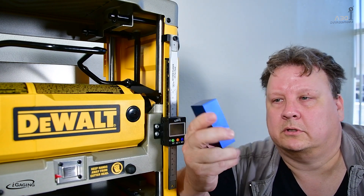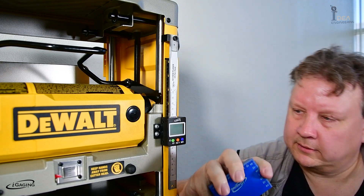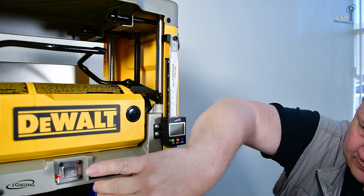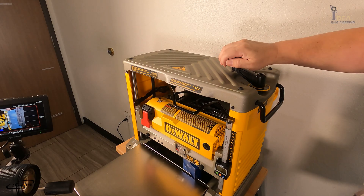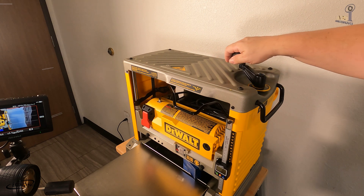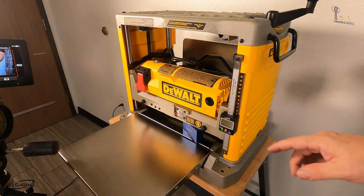I've got my 1-2-3 block. I'm going to use the 2-inch side. Let's put that in there, nice and flat. Then we're going to crank this down until it stops. So now we're set at 2 inches height. Let's actually calibrate this.